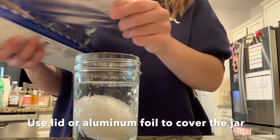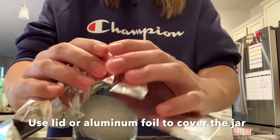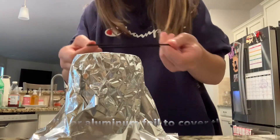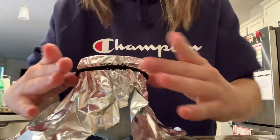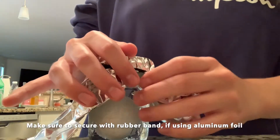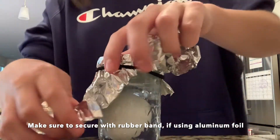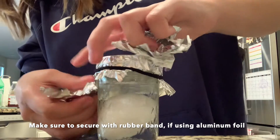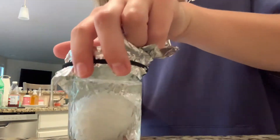Make sure if you're using aluminum foil to completely cover the jar all the way around. To make sure the aluminum foil is as secure as possible, use a rubber band or a hair tie to secure it to the jar. I'm starting to tear the aluminum foil so that we can see the process of the eggshell coming off over the next couple of days. If you choose to rip the aluminum foil, be sure to keep the rubber band secure around the jar.